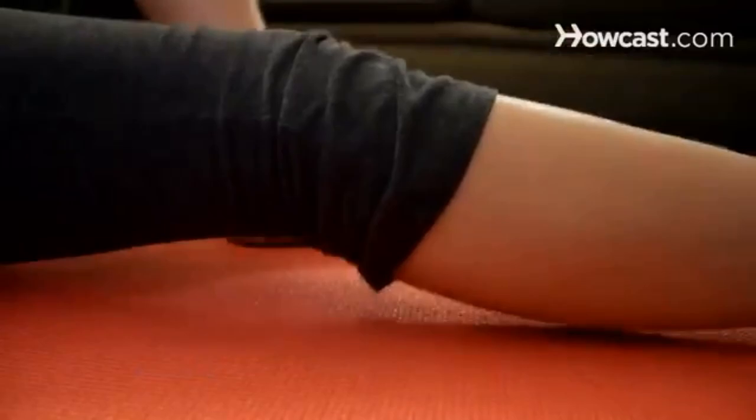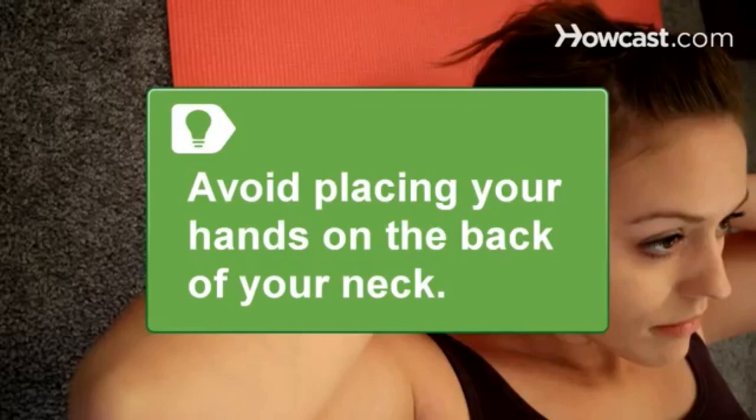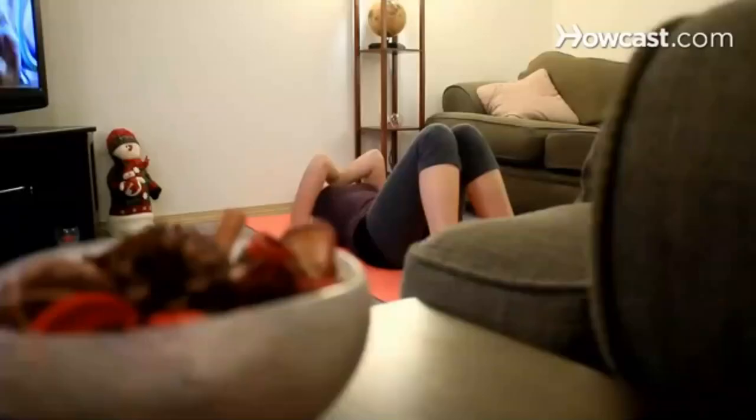Step 2. Bend your knees 90 degrees. Your feet should be flat on the floor, shoulder-width apart. Step 3. Fold your arms across your chest. Your fingers should slightly touch your ears. Avoid placing your hands on the back of your neck, as this can cause neck strain.